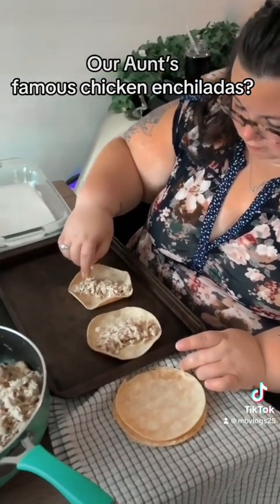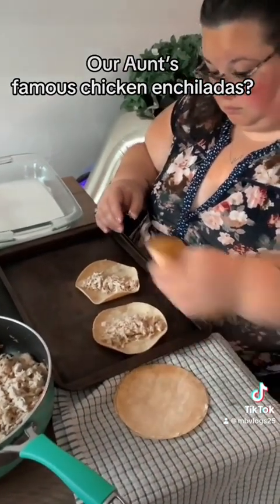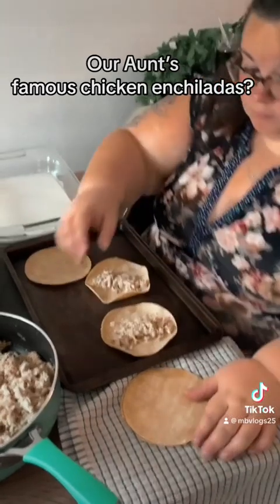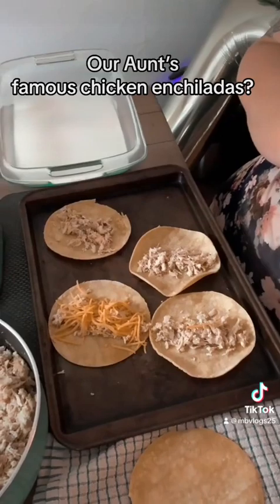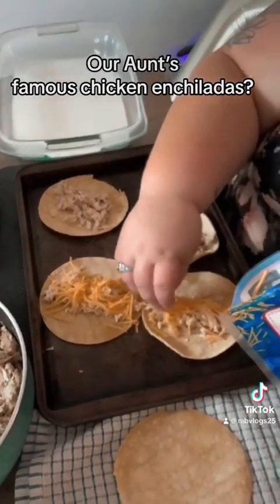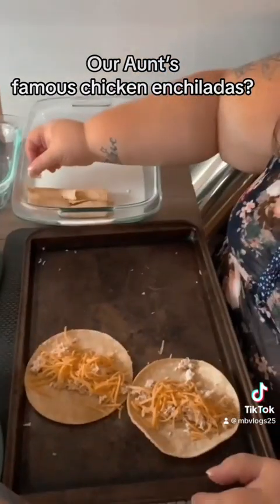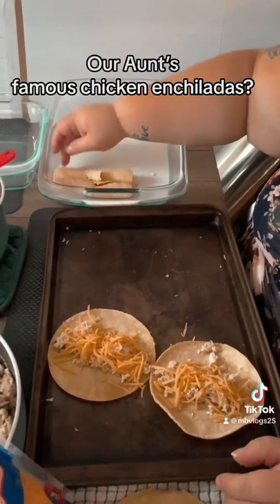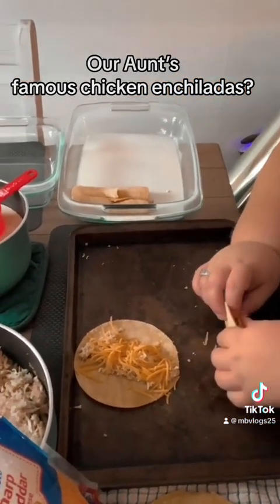She's rolling them, putting the meat in, and I'm opening the cheese for her. Now we're putting the cheese on and then putting them in the pan. It's a little busted — there's a bit of a rip — but it's okay. We'll catch you when most of the pan is done.